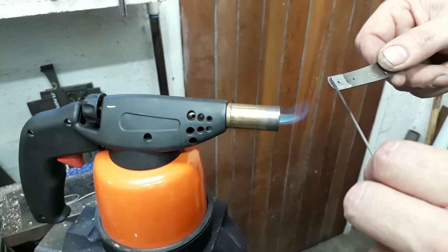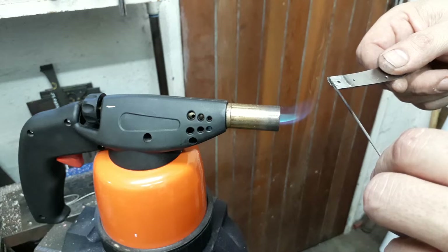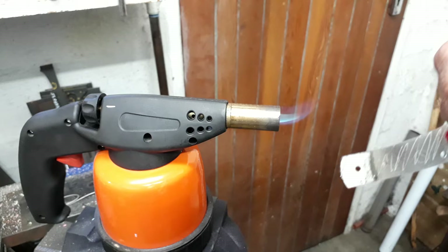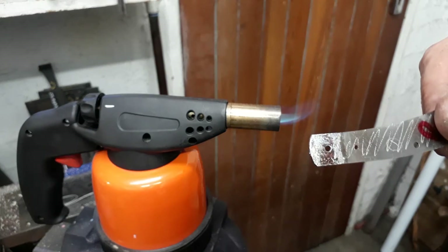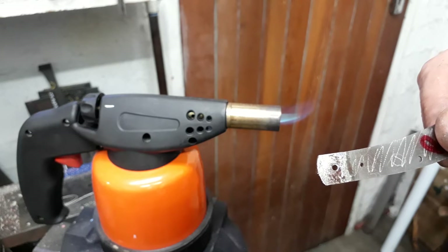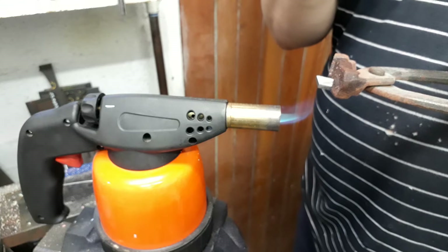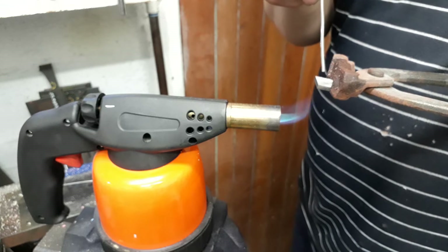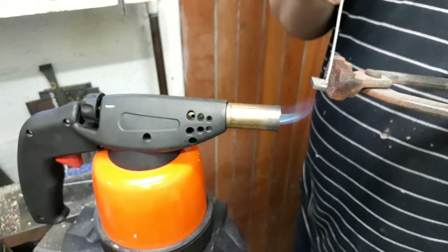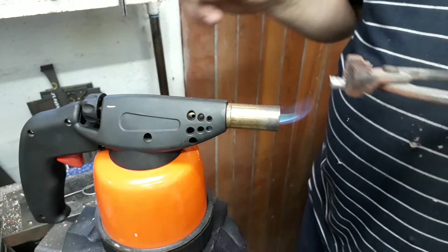The bits and pieces that fall onto the ground — you can collect those and reuse them. You want a nice even coverage. You don't want too much there but you want the whole area covered. The bolster just takes a little bit longer to heat up, but the process is exactly the same. I'm heating the bolster from the bottom — I don't want to put a direct flame onto the flux or onto the solder. Smooth that out.